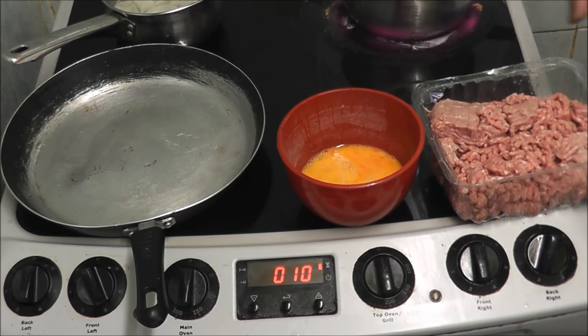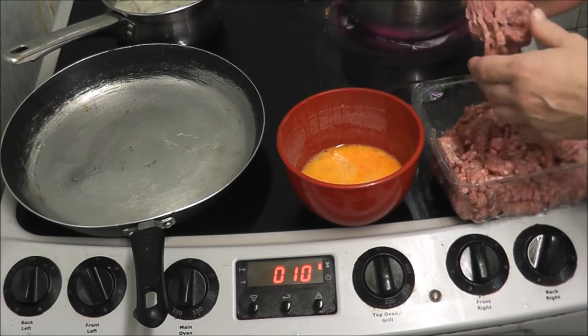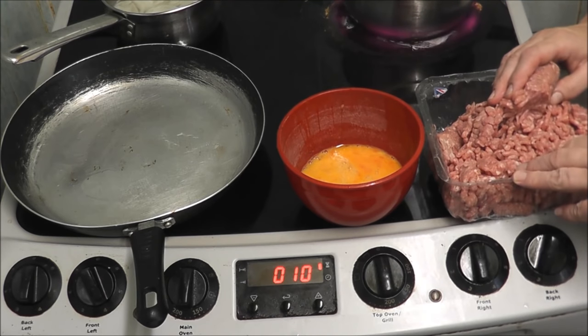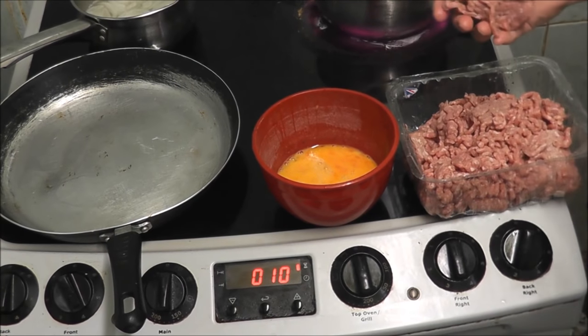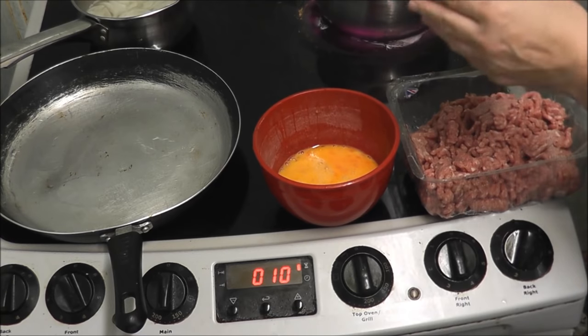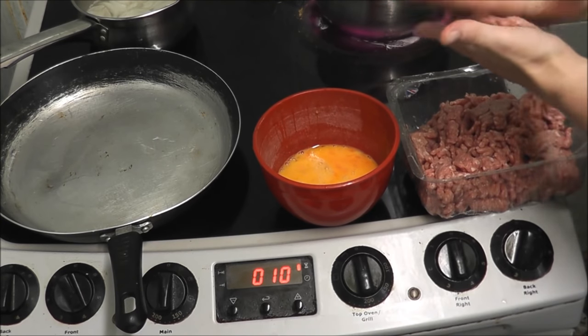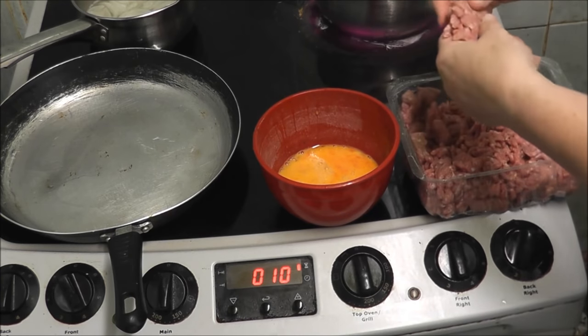Now I'm going to make some homemade beef burgers. Bear in mind this is just normal mincemeat - you don't have to have any posh mince. Just buy any, get any from any butchers. It's been years since I made these and I hope I can make them.